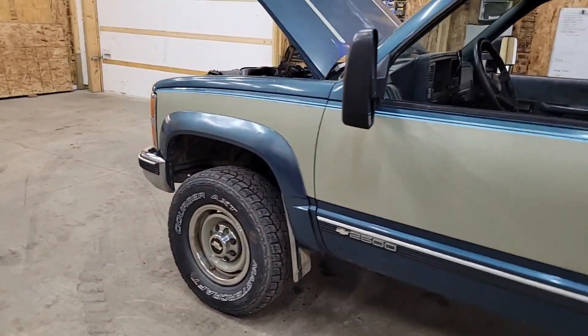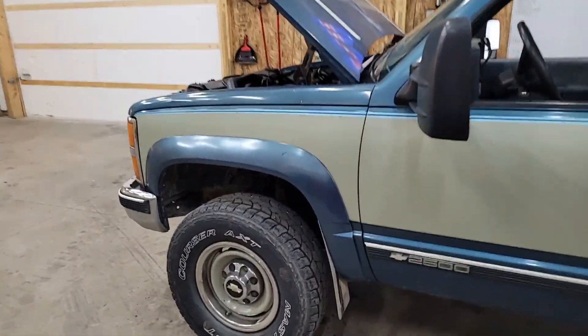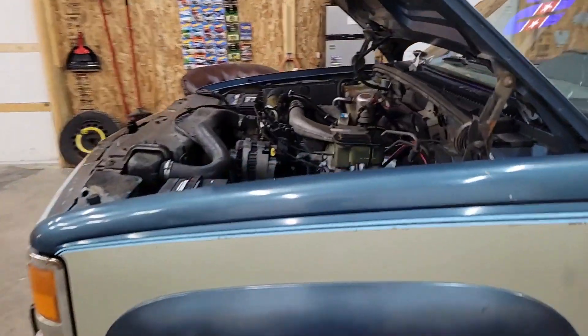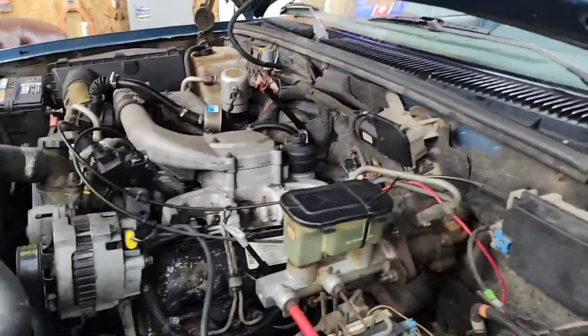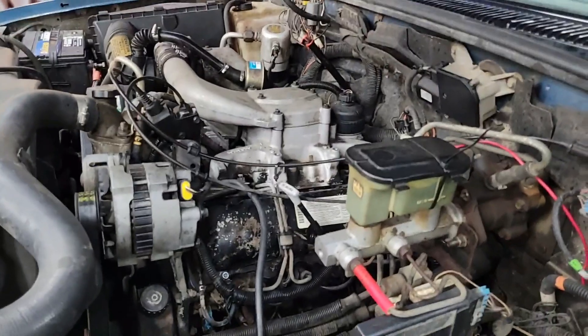We're back on the 6.5 diesel today. This truck — well, any of these trucks — has what they call the IDI engine, indirect injection diesel engine. It's got a lot of miles on it, 260,000 — actually 238,000 miles.